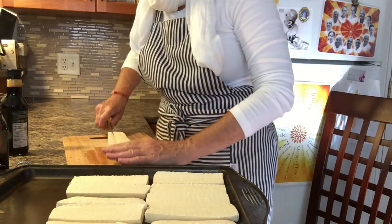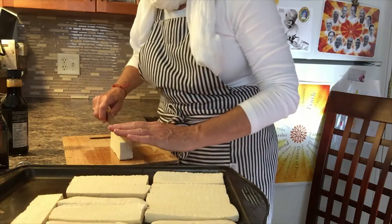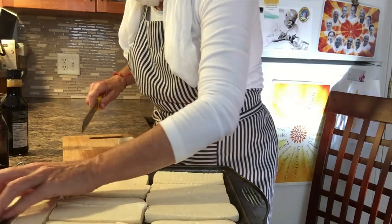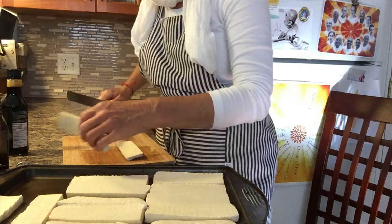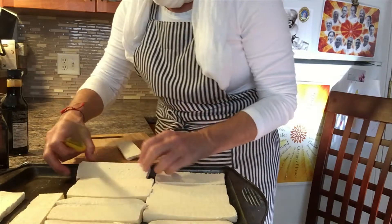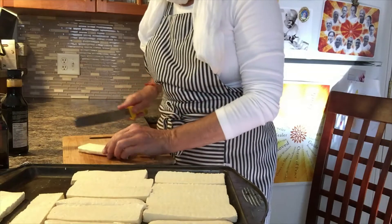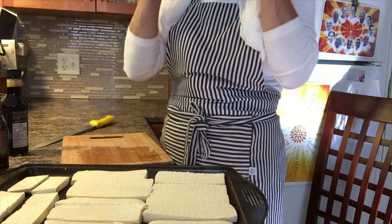This is a bit tricky, so do what you can to make them all fit in that one pan. I might slide this one over — perfect. That's the first part.